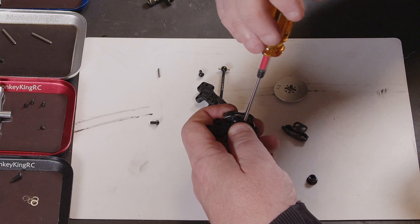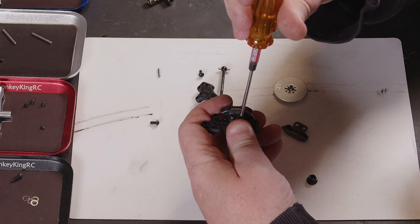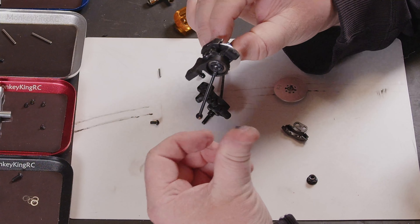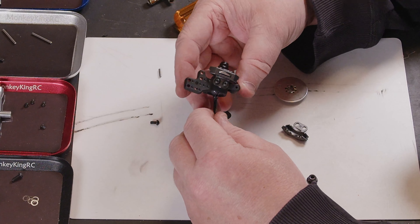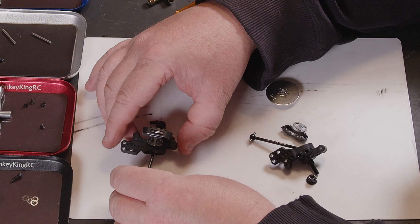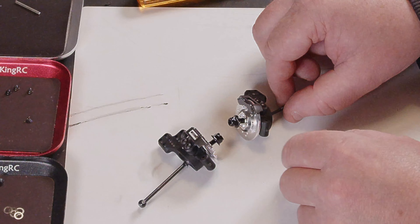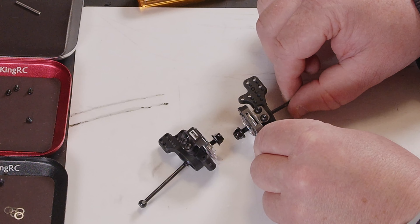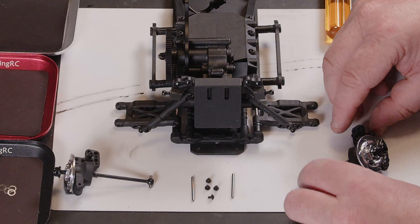Make sure your hex is all the way down and then you've got to try and line your caliper up as best you can so it's in the center — else you can have your caliper catching on your disc. When you're finished it should look something like that; you want it so it's not catching. Then you just build the opposite side up exactly the same, so once you've got them both assembled you should have about a millimeter clearance either side in case there's a bit of play.